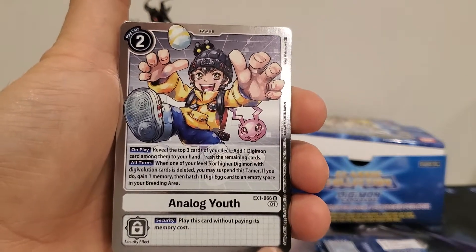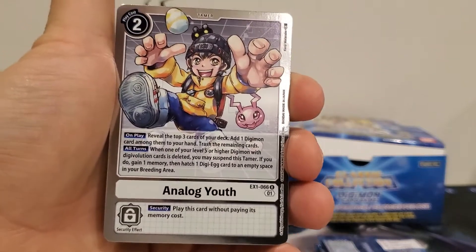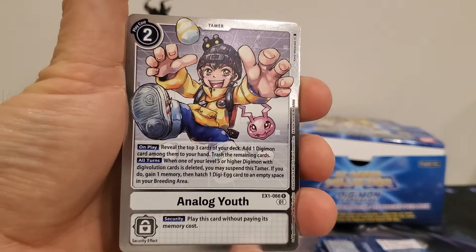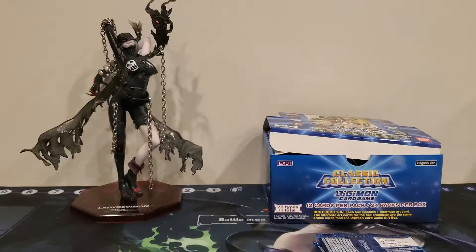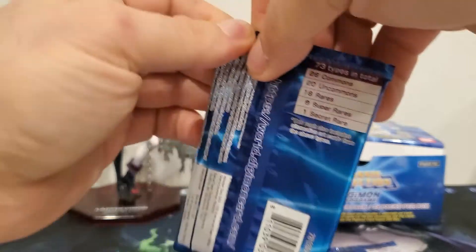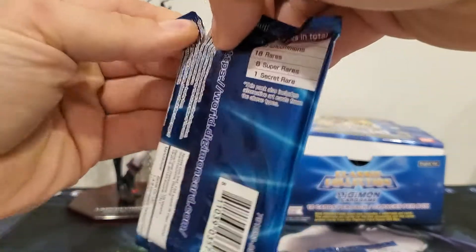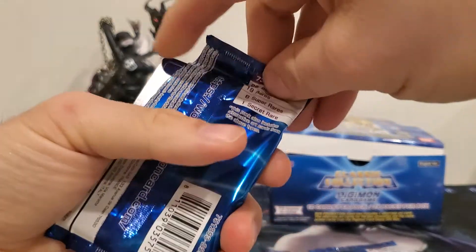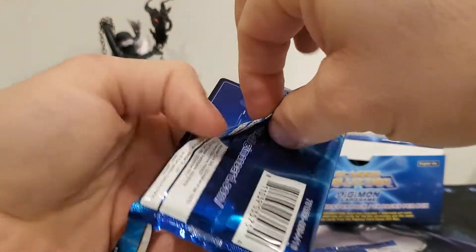It does work with white, so it would work in my Diaboromon deck that I'm building. I don't think I'm going to put it in there though, because it doesn't support the play style as much as the Atra card does — who is Diaboromon's partner in Cyber Sleuth. It just makes sense that Atra would be a lot more Diaboromon-heavy.